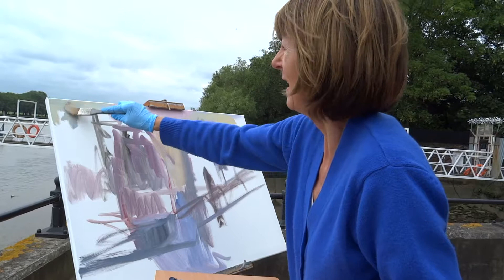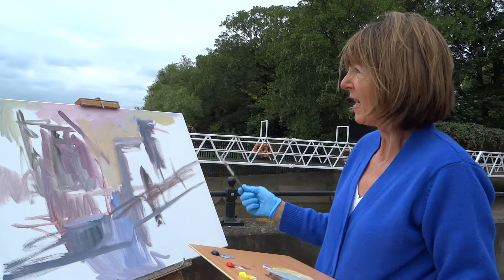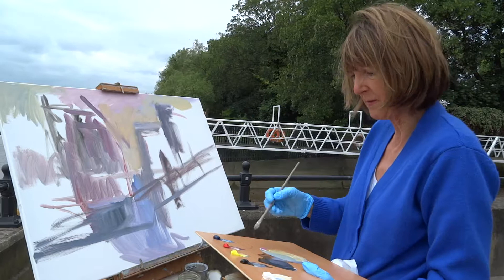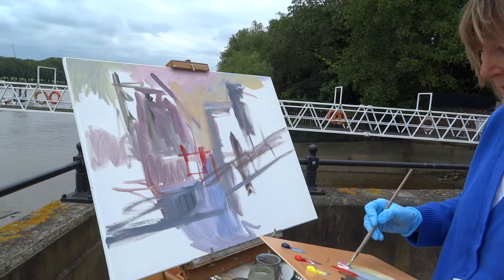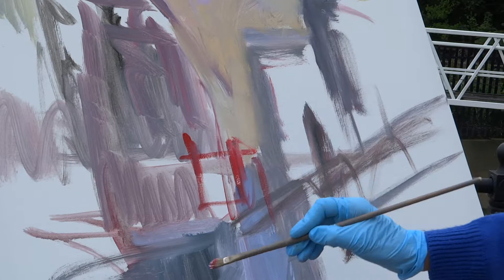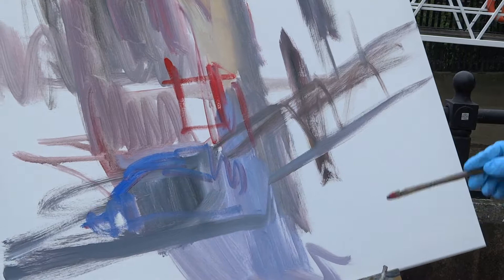I never set up any firm ideas because I enjoy allowing the paint to sort of take a life of its own. If I see little touches of colour I might start adding those in early on, just to start giving a little bit of life to the painting.